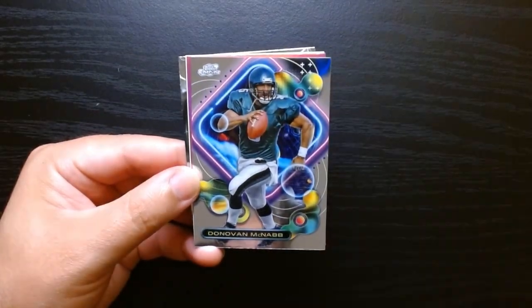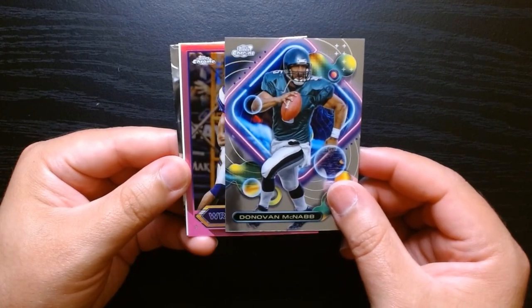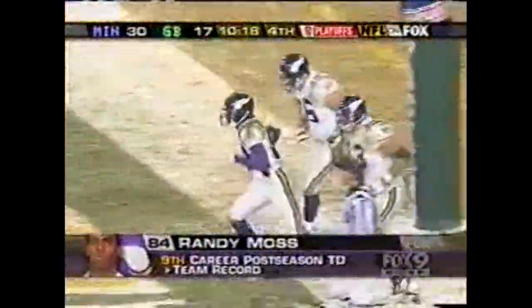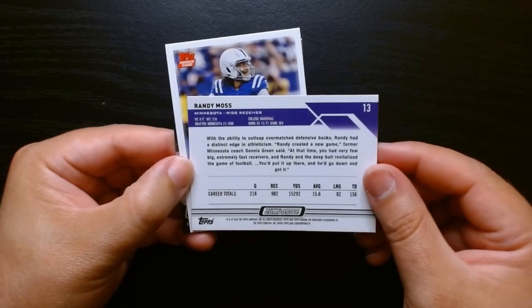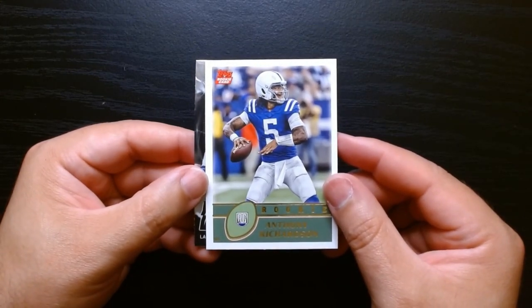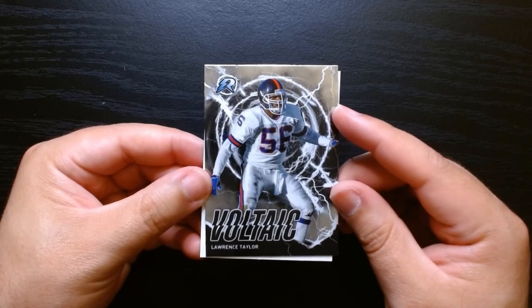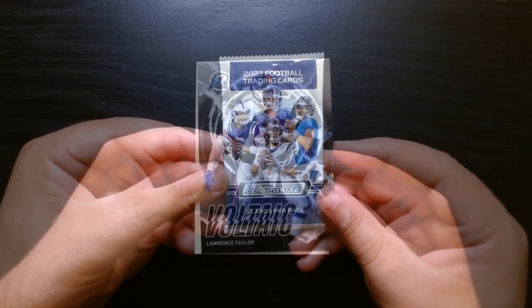Keenan McCardell there on the Finest. Chrome of Donovan McNabb. Okay, we got a pink here — let's see who this is. We got a wide receiver and it is a Randy Moss. Randy Moss without even really being able to run as he shoots the moon to the fans in Green Bay — 'That is a disgusting act by Randy Moss.' Are these numbered? Probably not. I guess it's like a pink refractor of Topps Chrome, but that's kind of solid. I am a Randy Moss fan. Anthony Richardson is going to be the major rookie here, and then LT Laurence Taylor on the Voltaic in silver. So the other one was pink — I assume that was the pink parallel of Voltaic. Next to last pack.